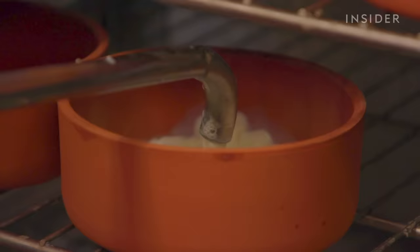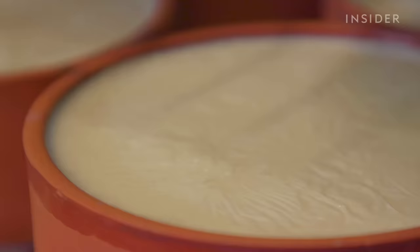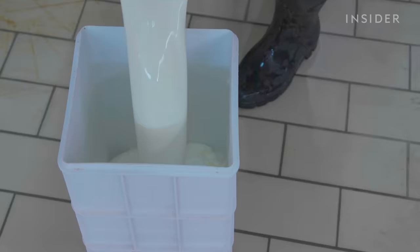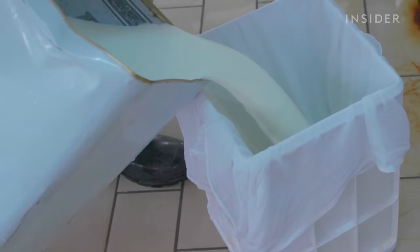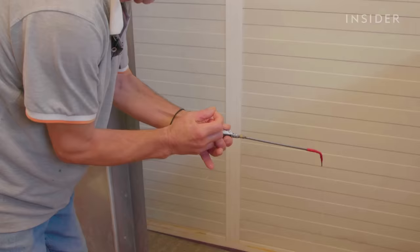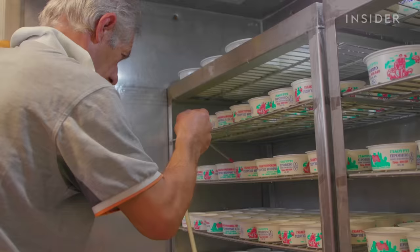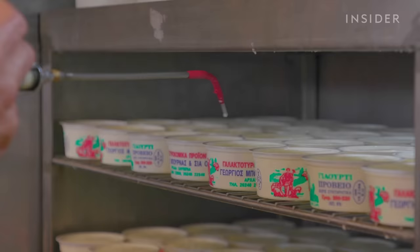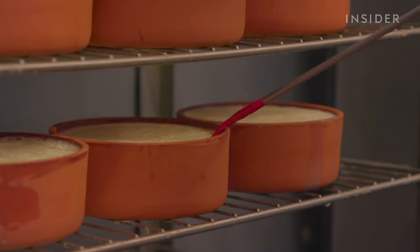If you look carefully, you will notice that Thanasis is not filling the pots to the brim. He is leaving a little room for what Anthony calls the powder. It's made of old, broken yogurt that is 20 or even 30 days old, mixed with some fresh milk. It's added to ferment the yogurt, a bit like sourdough. Thanasis uses an even smaller pump to add the powder, and the smaller pump is even harder to use than the previous one. Thanasis has to put only 5 milligrams in every pot, so I won't even try using it this time.